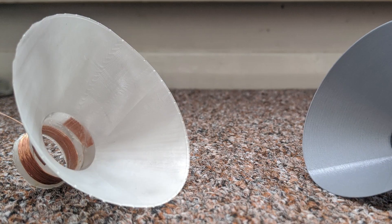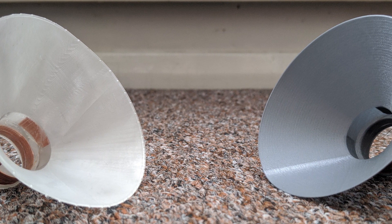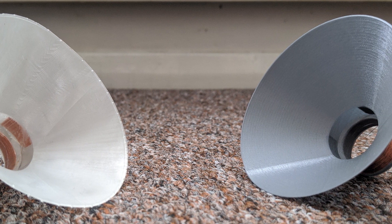PLA was chosen as overall it achieved the highest score with the initial FDM cone test. Enough of the details — how did the resin printed cones do?